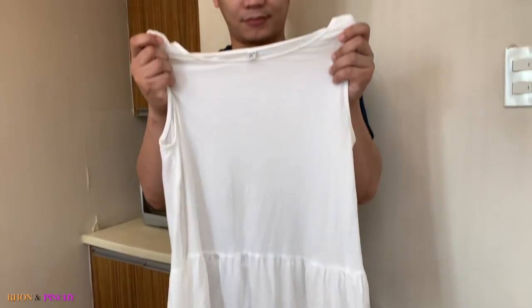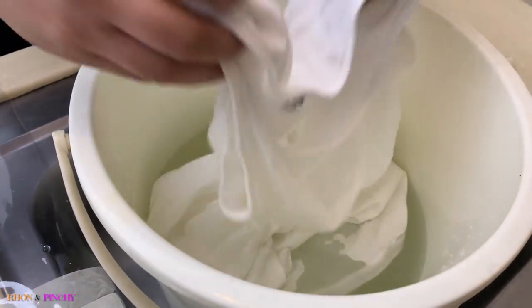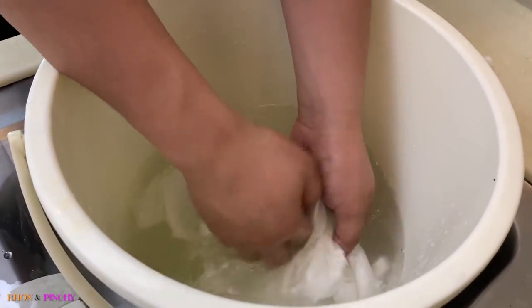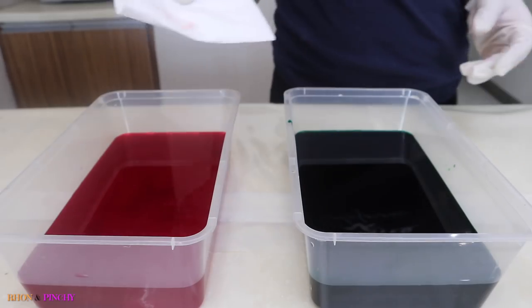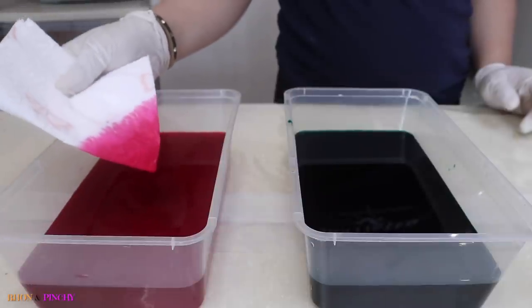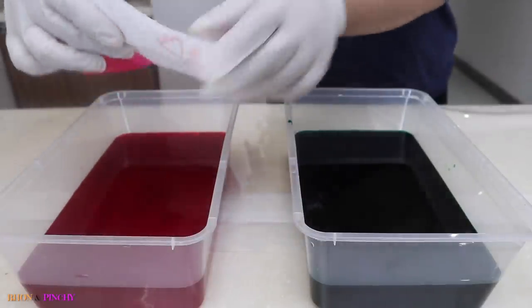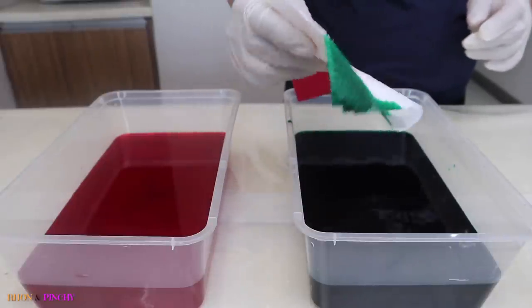The first shirt we're going to dye is my blouse. Completely submerge your fabric in the soda ash solution and leave it there for 10 minutes. While waiting, let's check the dye. This color is perfect! Now let's test the green — that's good!